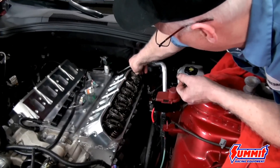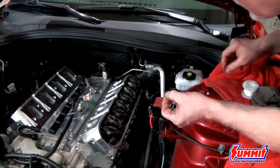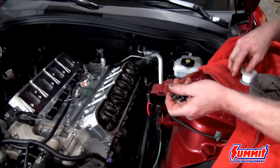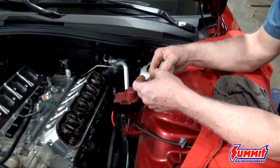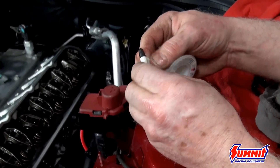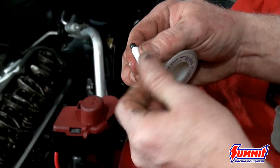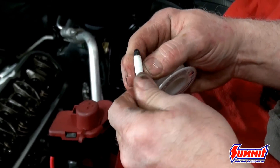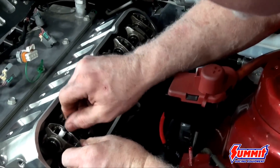Start by putting the bolts into the exhaust rockers — the exhaust rockers are the straight ones, the offset ones are the intakes. For the intake rocker bolts that go into the intake port, put Teflon tape on them to seal the threads. Because of the vacuum going through the port, it will suck oil right through the threads, so make sure you have plenty of Teflon tape to ensure the threads are fully sealed.